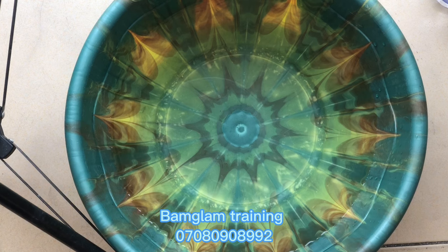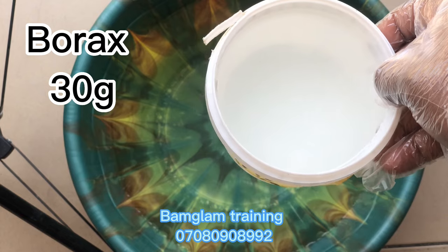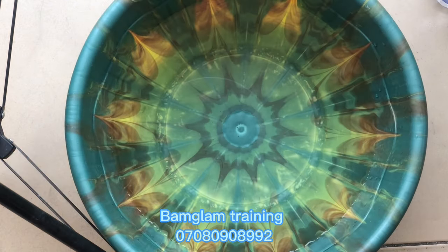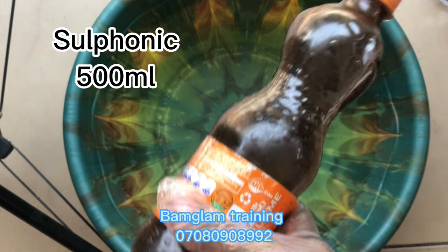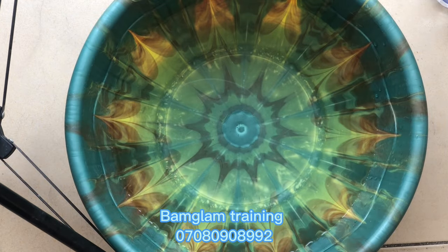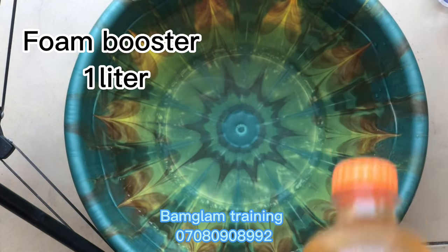Make sure that all your powdered items are well dissolved before production. This is borax — 30 grams — which is neutralized and also serves as a preservative. We'll also be needing our sulfonic acid, which is already in liquid form so there's no need to dilute it.